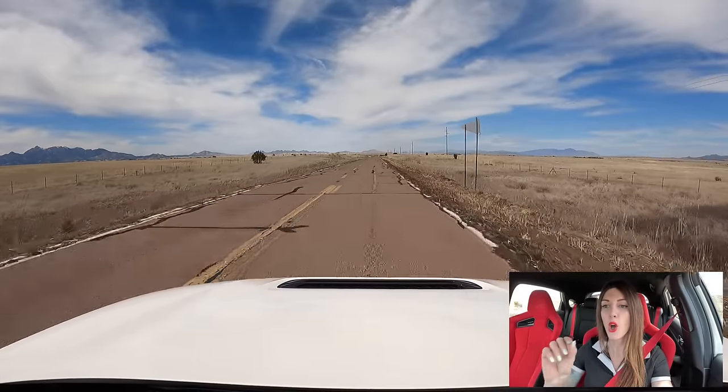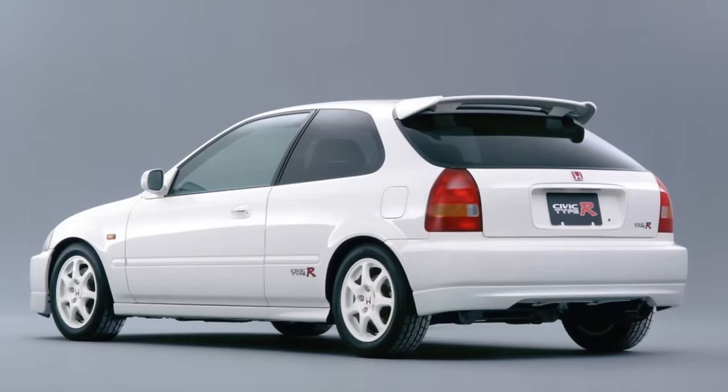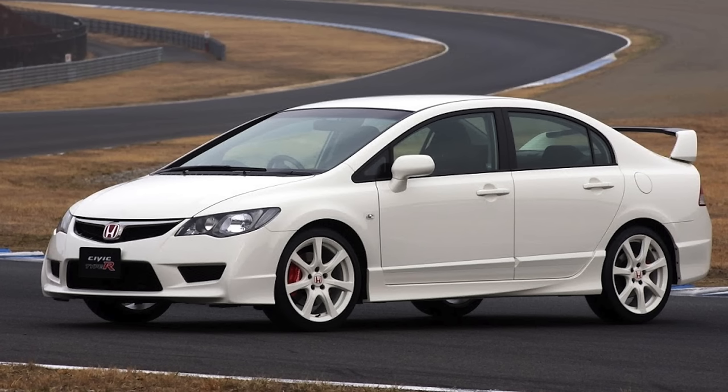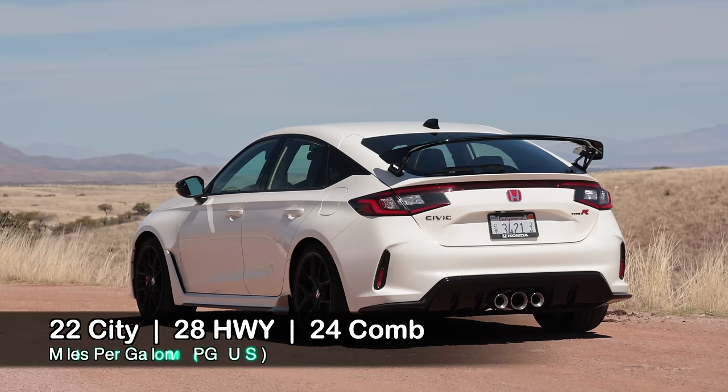Something I wish they'd offer is a factory option to select either the black wheel or have them finished in Championship White, because that is quintessential Type R. Previous generations let you have your white Type R with white wheels. The placement of the rear wing is perfect for visibility — you just see a subtle little shadow at the very top of the window in your rear-view mirror, and it doesn't block or impede your vision whatsoever.